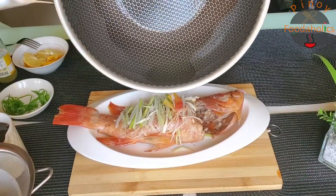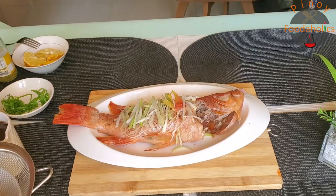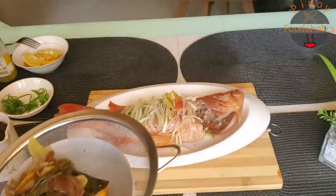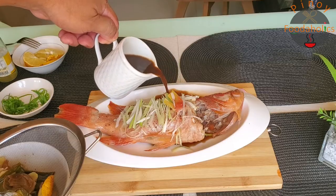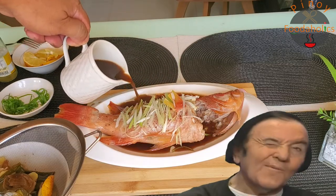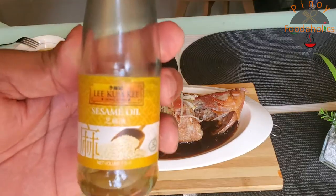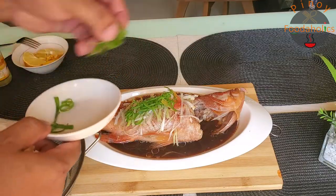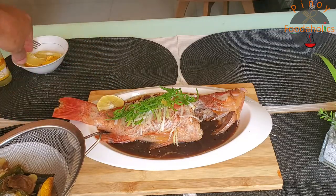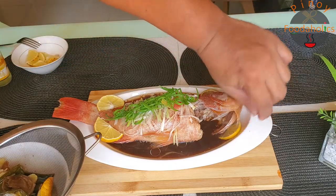Nag-init po tayo ng konting oil, yung mainit na mainit, para magdagdag ng texture sa ating steamed lapu-lapu. Ito na po yung ating sauce — nilipat ko na siya sa isang baso. Didracer natin ito sa side lang. Nakalimutan ko — ngayon nating ilalagay na sesame oil, para bumangolalo. Kunti lang. Toppings: yung dahon ng onion leeks at lagyan natin konting lemon sa side — para mas maganda tingnan.